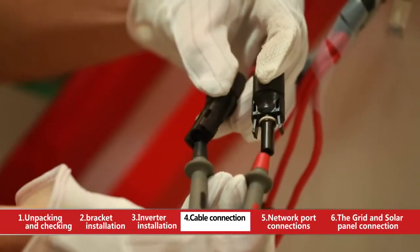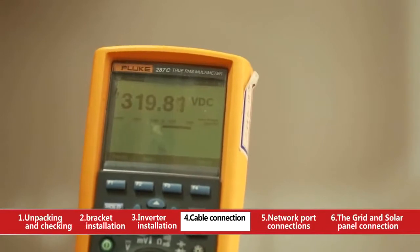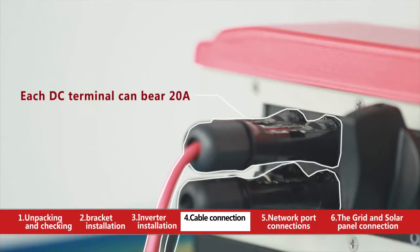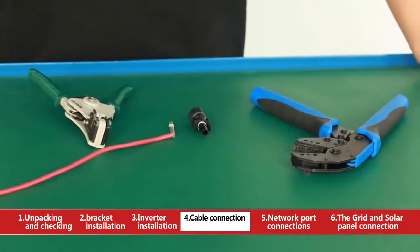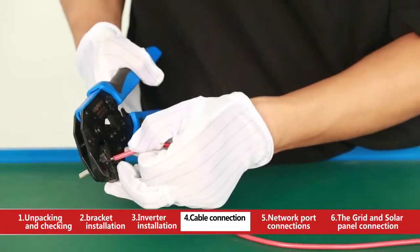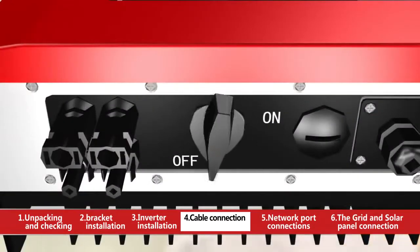Measure the VOC of the photovoltaic string with a multimeter to make sure the maximum VOC of each photovoltaic string is lower than the maximum input voltage of the inverter. Strip off the cable conductor with decrustation pliers to 7mm, then press down the copper core on the exposed cable conductor with crimping pliers.